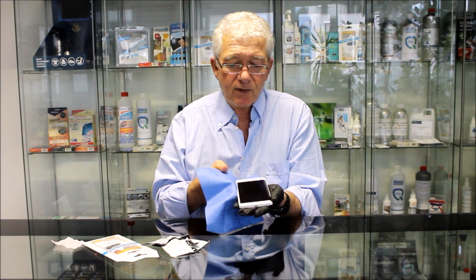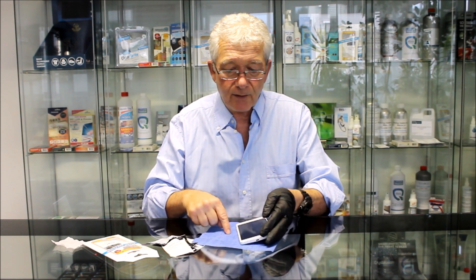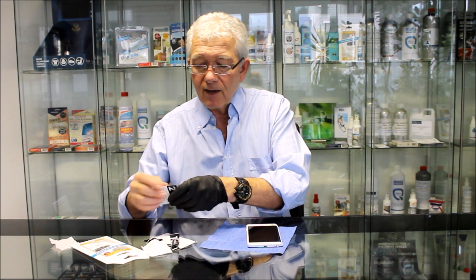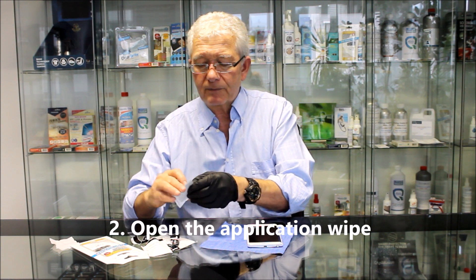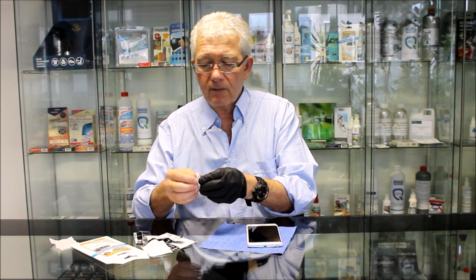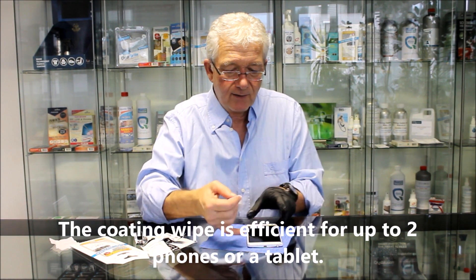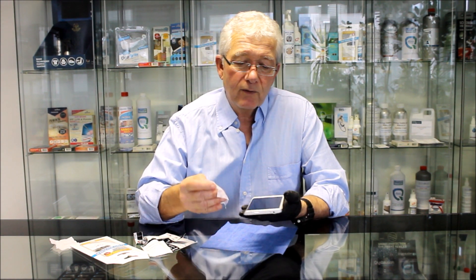So there we have a beautifully clean phone — stage two. I'm going to lay the dirty side face down — it's not really dirty, it's just not perfectly clean. Next we open our application wipe, and this is more than sufficient for at least one phone, definitely something like an iPad or similar.